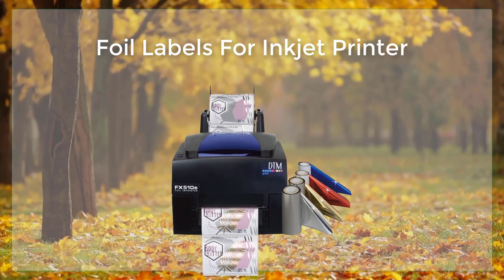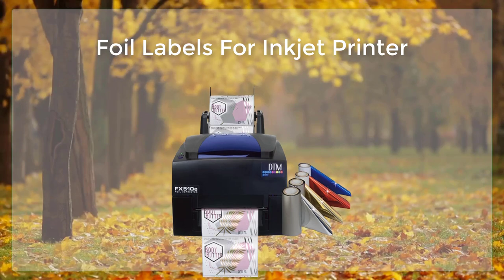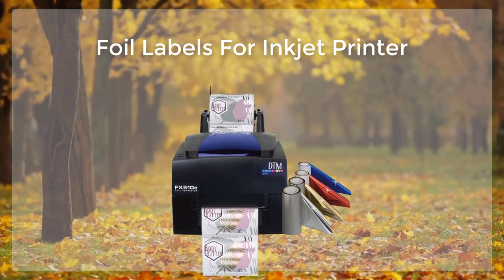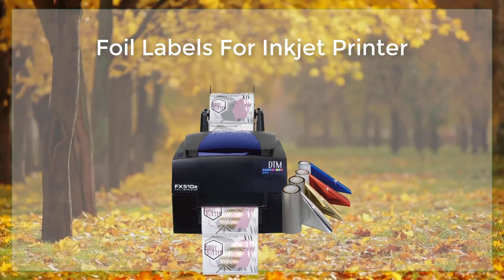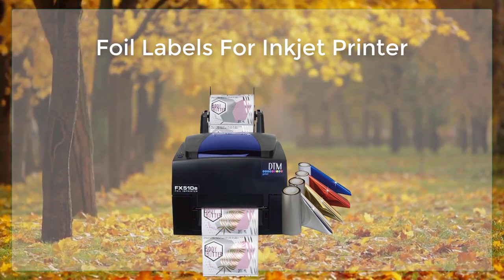Foil labels are labels that are made with a metallic coating, which gives them a shiny, reflective appearance. These labels can be used for a variety of purposes, such as labeling products, creating custom invitations or cards, or making personal labels for use at home.